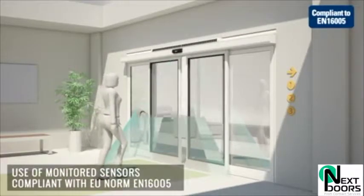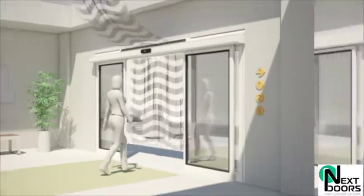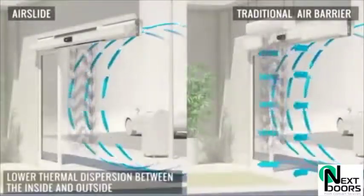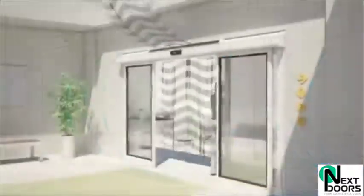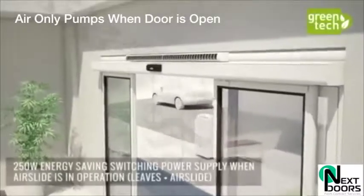The beauty is that it doesn't have to heat the air. It sucks in the warmer air so it is already pre-warmed, and consequently is much cheaper to run. Because the air is pushed down outside of the sliding door — and it only does that when the door is open — the curtain is much more effective and it's in the right place.